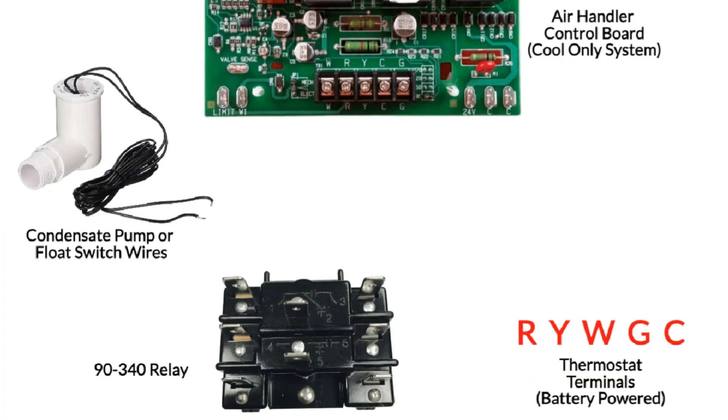One situation that's a bit off the reservation: if you have a high efficiency furnace with an evaporator coil sitting on top of it, and a smart thermostat with a common wire. Most guys will still break the 24 volts between the R terminals, and that's perfectly acceptable. But if you don't want to kill the charging circuit on the thermostat, there is a way to do it using a 90-340 relay. I'll be perfectly honest — I don't think I've ever seen anybody do this, but this is the sort of thing I would do if that were my setup.